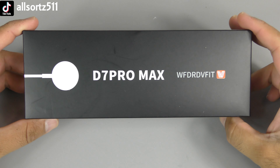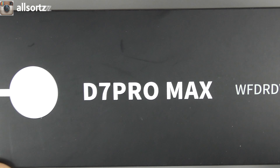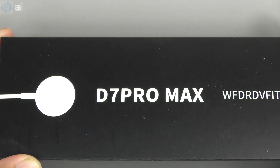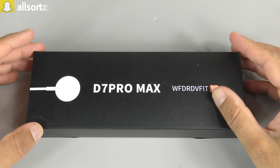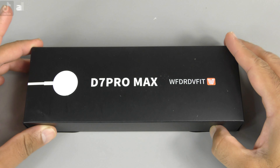What's happening people, welcome to another video with All Sorts. Today I've got the D7 Pro Max Series 7 clone smartwatch — this is the latest version. If you haven't seen my previous videos where I did the D7 Pro or every other smartwatch clone, then check out my fake watches playlist.